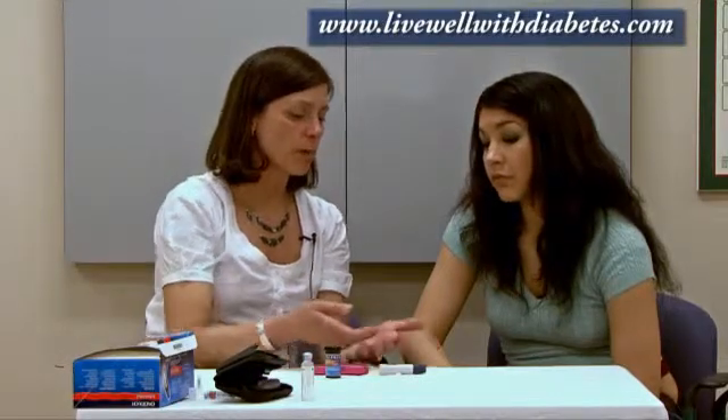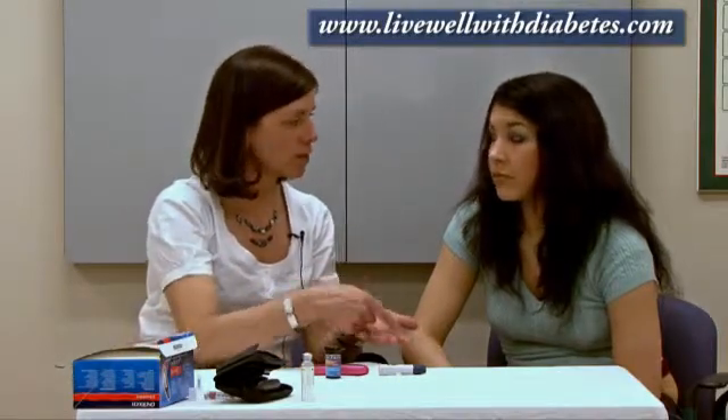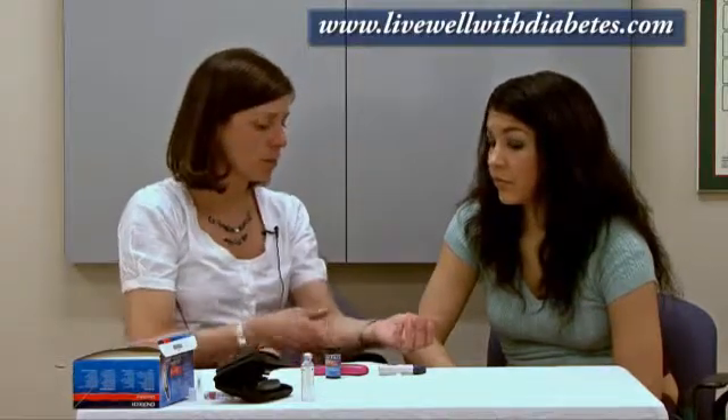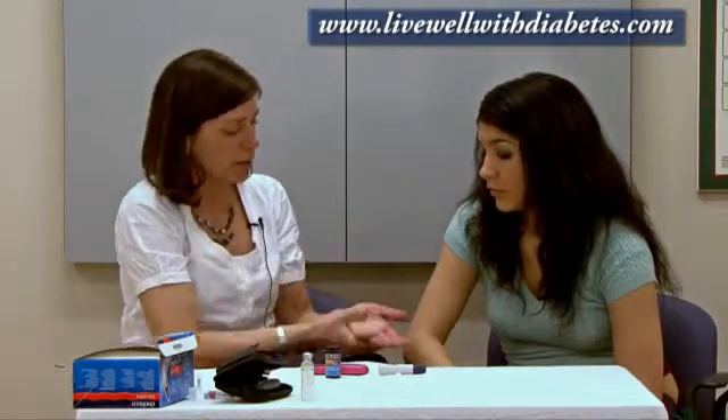One of the biggest problems some people have is they poke their finger and don't get enough blood. When you're ready to poke the finger, some people shake their hand — when they shake it, their fingertips get very pink and the blood goes down towards the fingertips. Alternatively, another person might push the blood down from the elbow area all the way down to the tips of their fingers until their fingers get very, very pink. Preparation helps a lot.